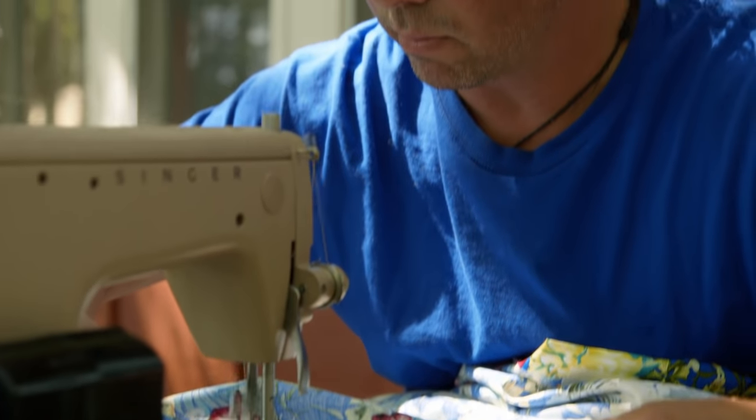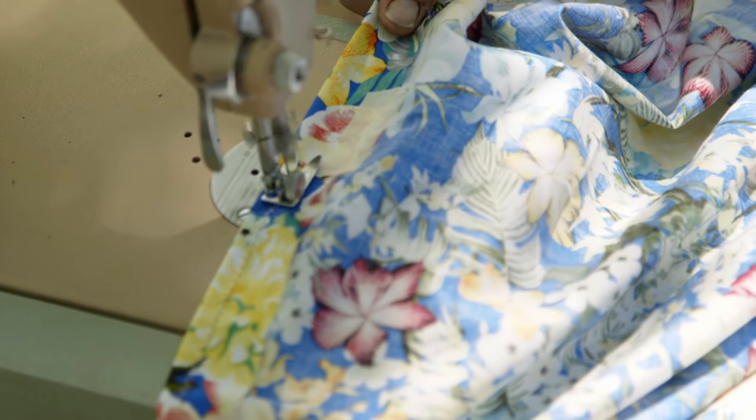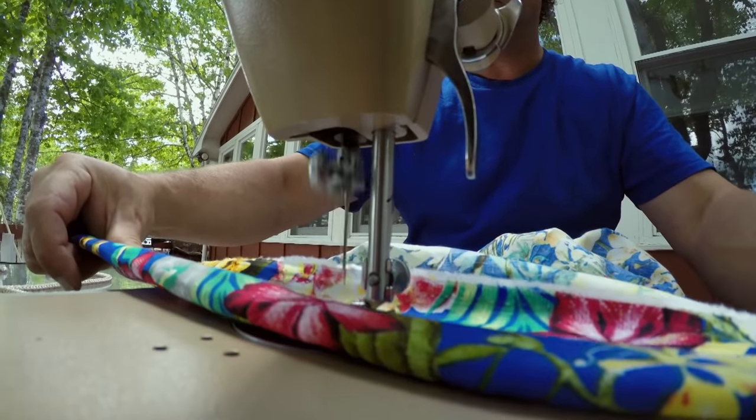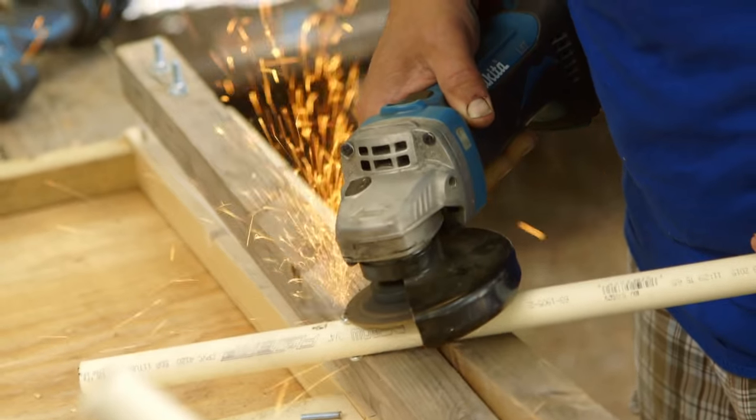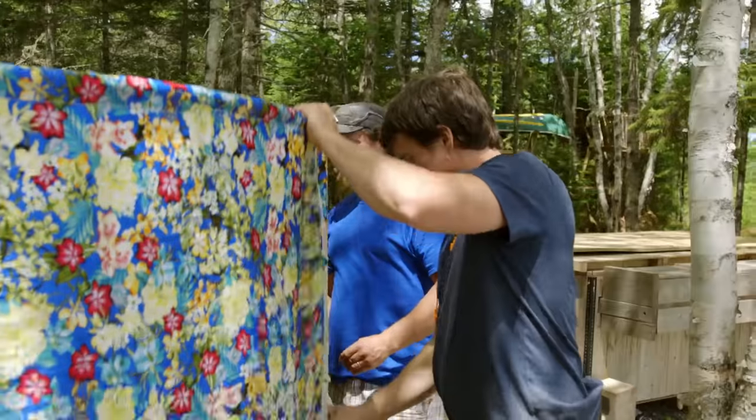Kevin was up there sewing — it looked like he was about to go into a zen state doing that. Something about that machine, it's so relaxing and peaceful. Maybe it's that noise or something, but I had a really good time and my thing turned out pretty well.